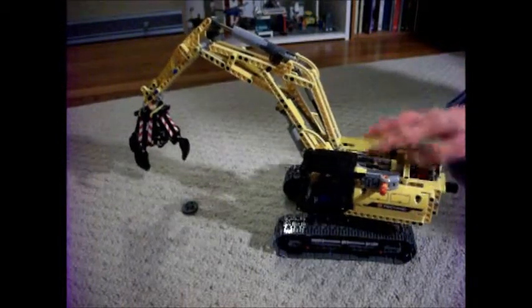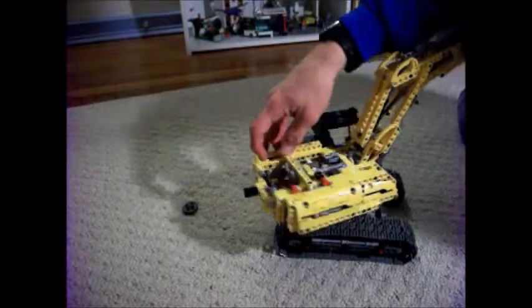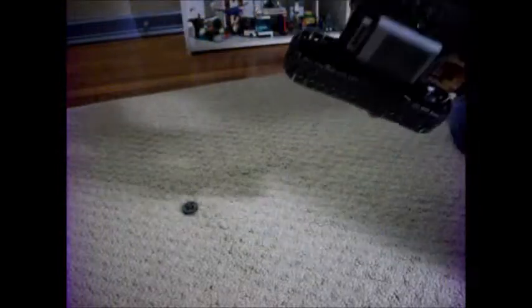The switch is here, the motor is here, and the Power Functions battery box is on the bottom.